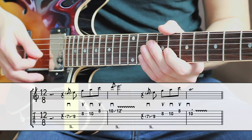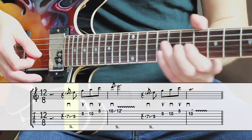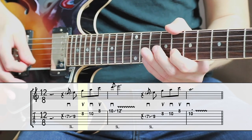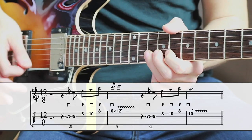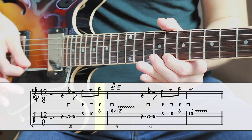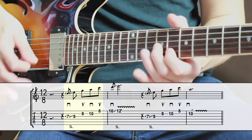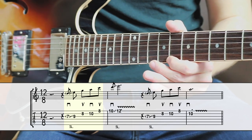The first part of the lick starts with a slide to the 9th fret on the G string. With a downstroke, slide from the 7th fret to the 9th fret with your middle finger. Next, play the 8th fret on the B string with your index finger — that's an upstroke. Then the 10th fret with your ring finger, downstroke. And then the 8th fret on the high E string with your index finger again, upstroke. Try to use alternate picking, meaning play every other note with a downstroke or an upstroke. These four notes together form a classic blues pickup that you can play at the beginning of a song or a solo.